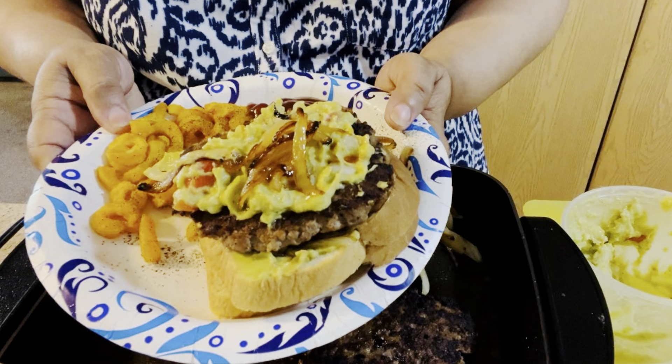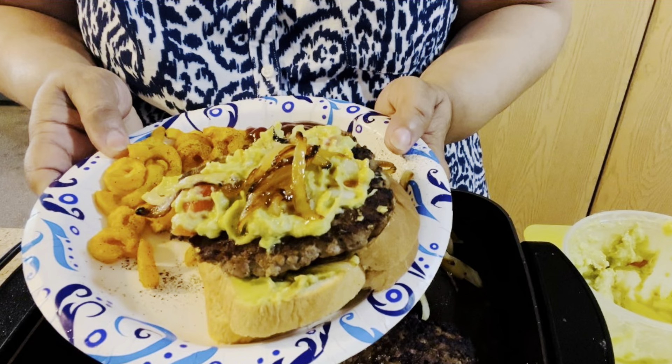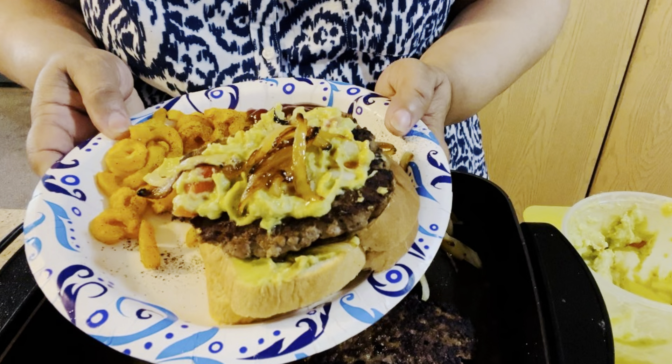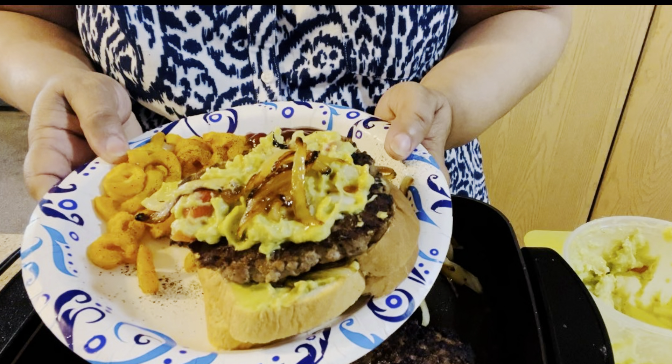Thank you for watching. I hope you try this avocado guacamole burger at home for you and your family — I'm sure you will love it, it is so good and very delicious. Thank you for watching, please like and subscribe. Blessings!